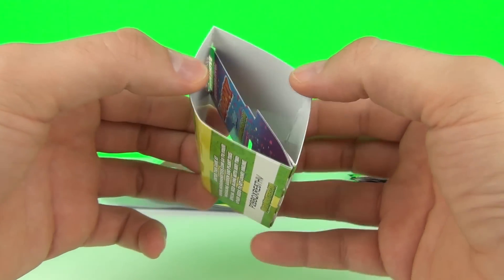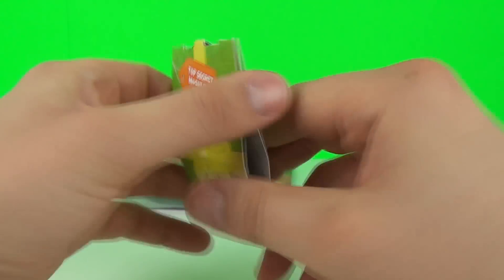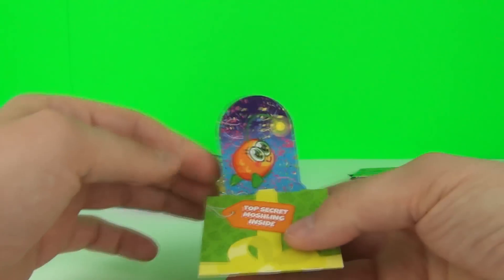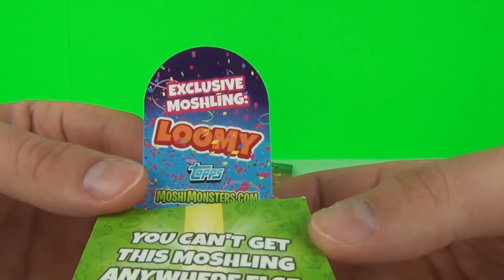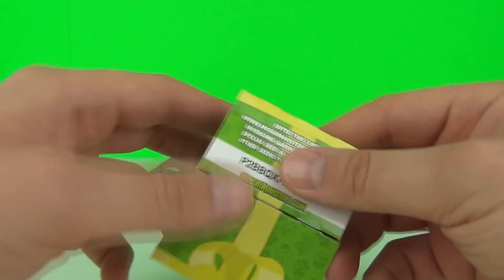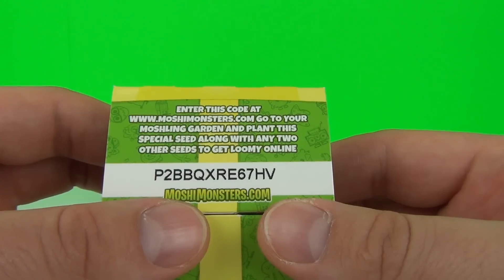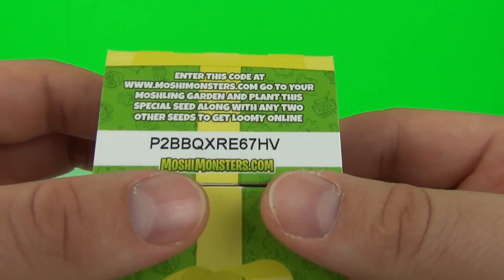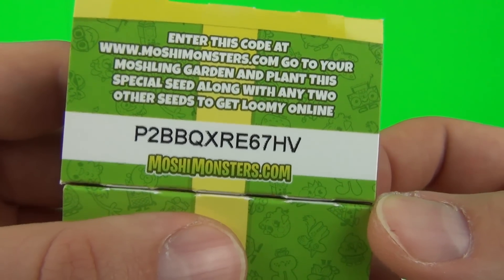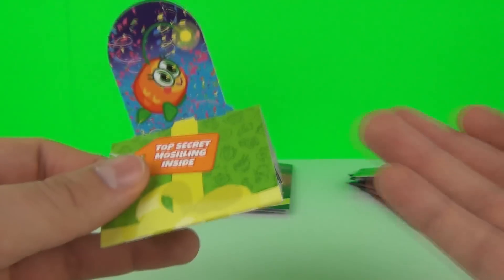We have a top secret moshling inside. If we pull this it should just pop out of the top - there is the top secret moshling Lumi! It says you can't get this moshling anywhere else. We also have a code - enter it at moshmonsters.com to go to your moshling garden and plant this special seed along with any two other seeds to get Lumi online. Plant it in your garden and you can get your top secret Lumi moshling.